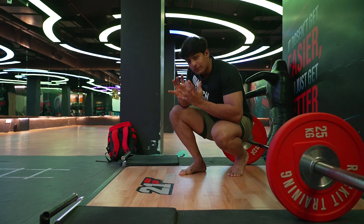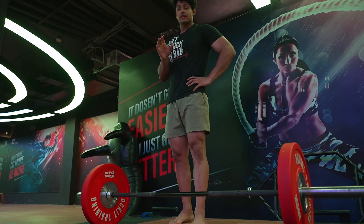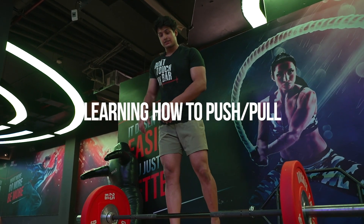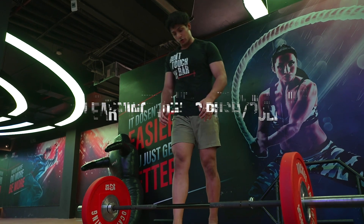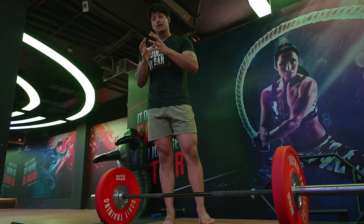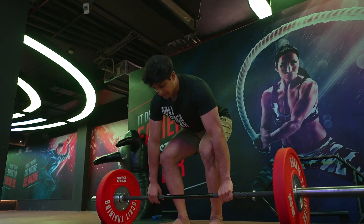Your hip position should be between your knees and your shoulders. Our third point is thinking about pushing your feet into the ground. Many beginners make the mistake of thinking deadlift is purely a pull. It's not — there's a healthy combination of pushing and pulling.